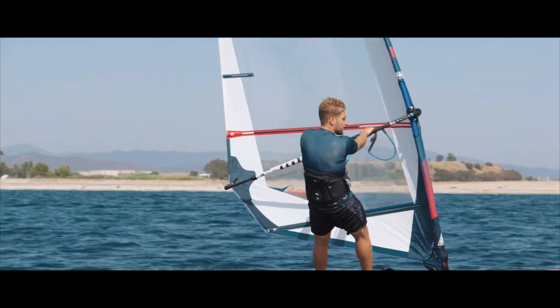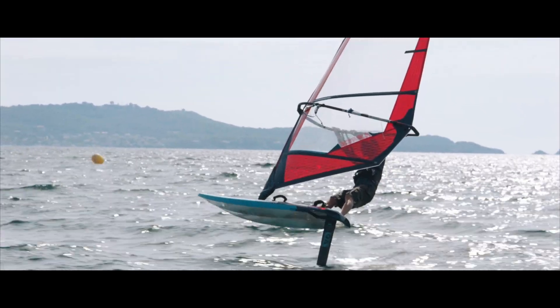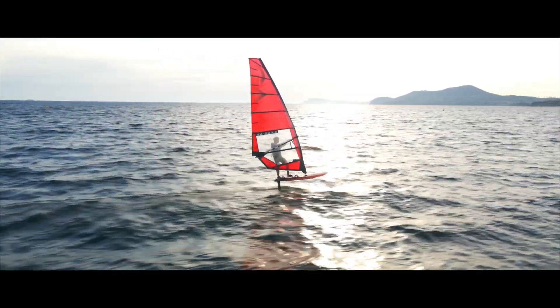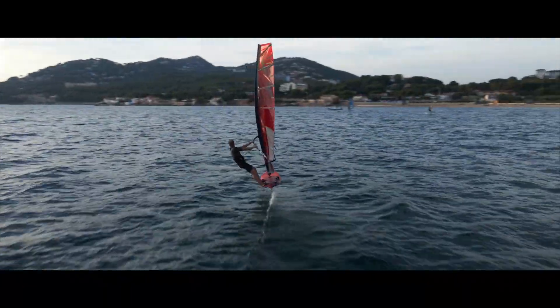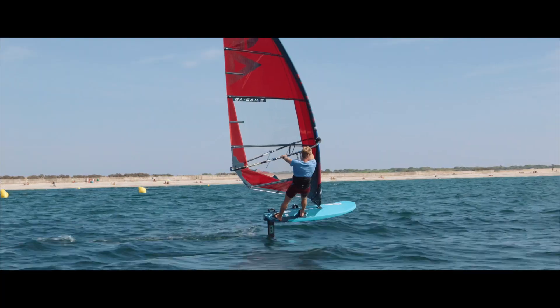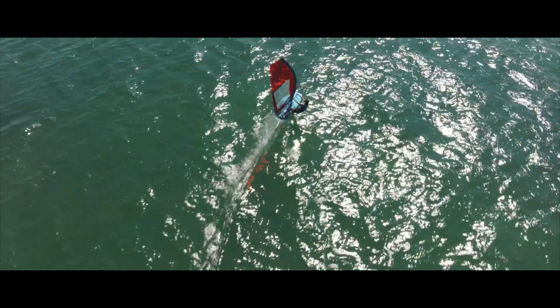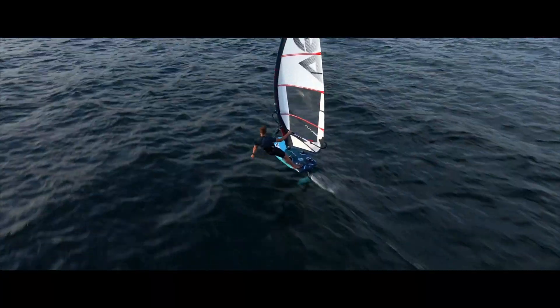If you compare it to a traditional fin freeride sail, the main differences are the outline. A foil sail is always a higher aspect — that means a longer mast and a shorter boom, and with more tension in the leach. What this gives you is more stability and less backhand pressure, which is much better suited to wind foiling.